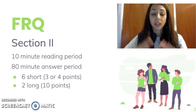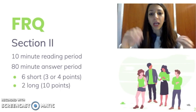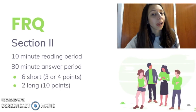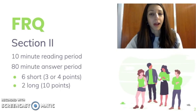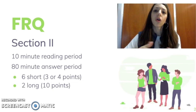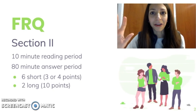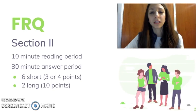Within the FRQ section, it's a total of 90 minutes with a 10-minute reading period and then 80 minutes to answer. You're not required to take the entire 10 minutes to read, but it's highly recommended. If you feel like you're ready to get started before that 10 minutes is over, that's fine — they're not going to take the pen out of your hands if you start writing, but it is a good idea to use that full 10 minutes for reading all of the questions and outlining some of your answers.